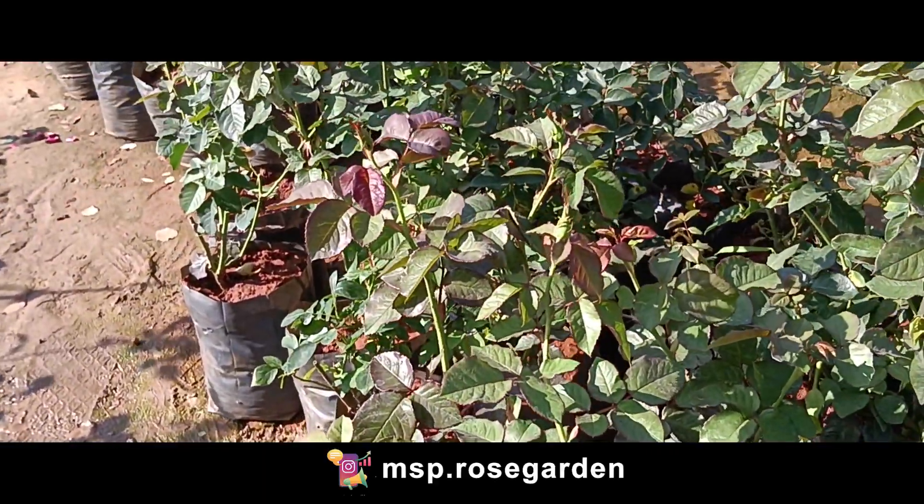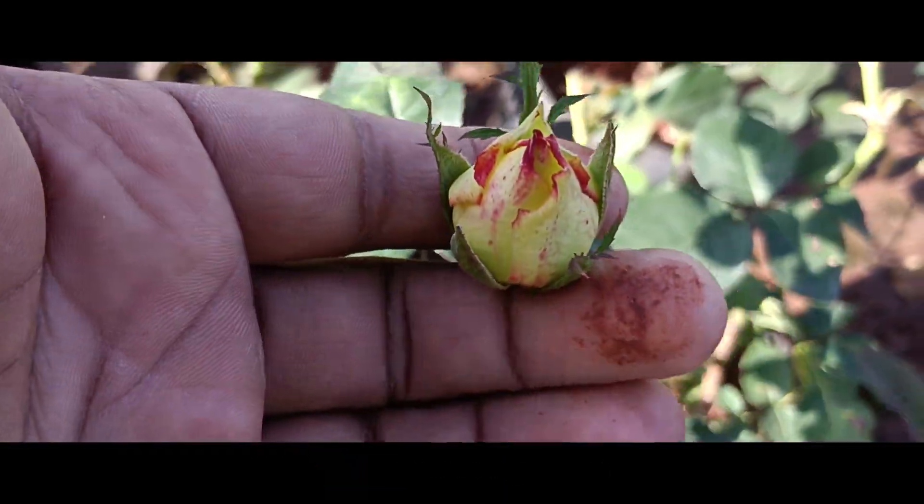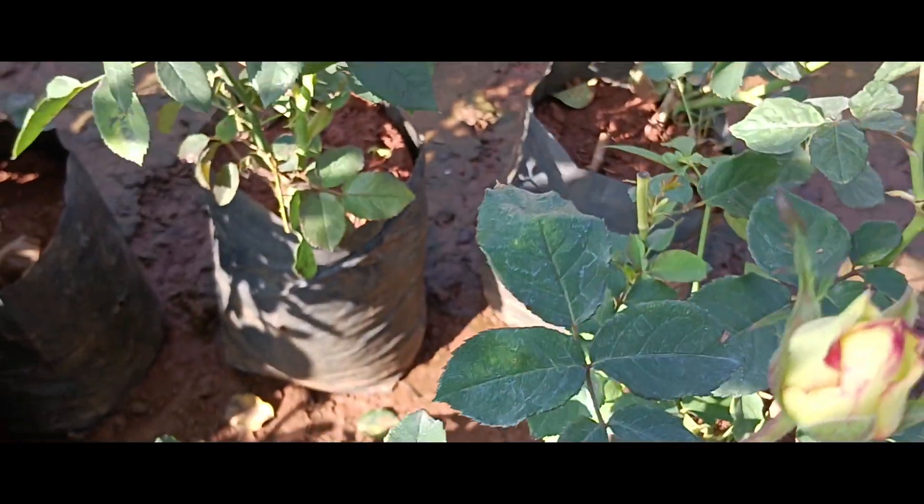Next is a special double color rose — yellow with red. This is a double color variety. We are planning to do more with these flowers.